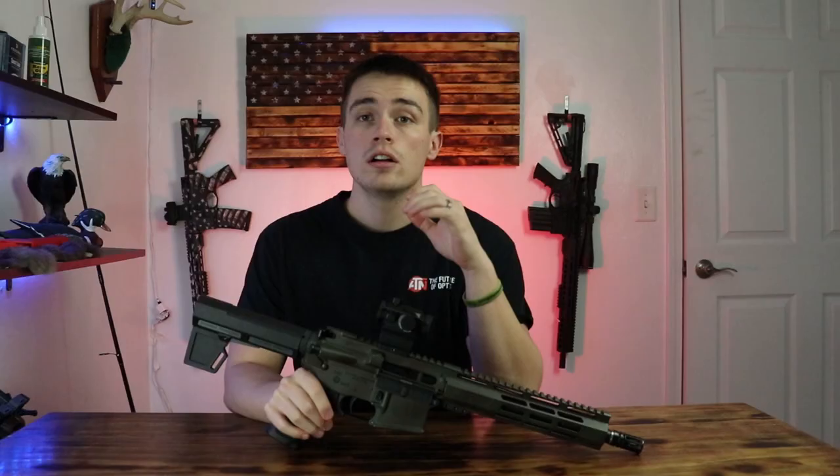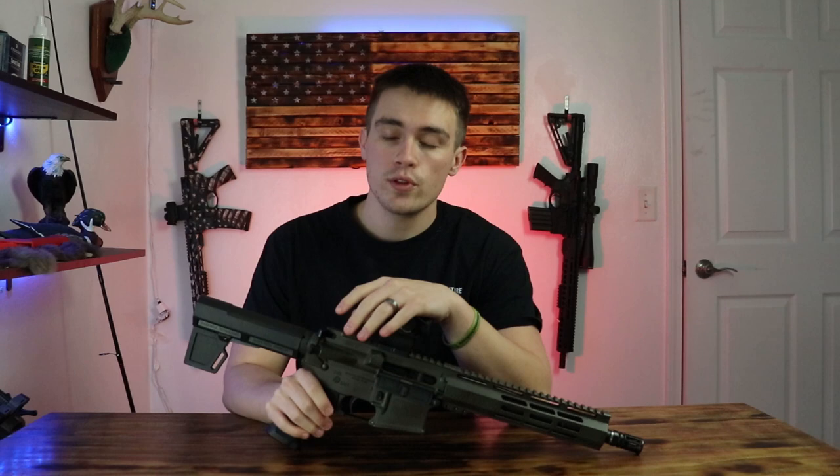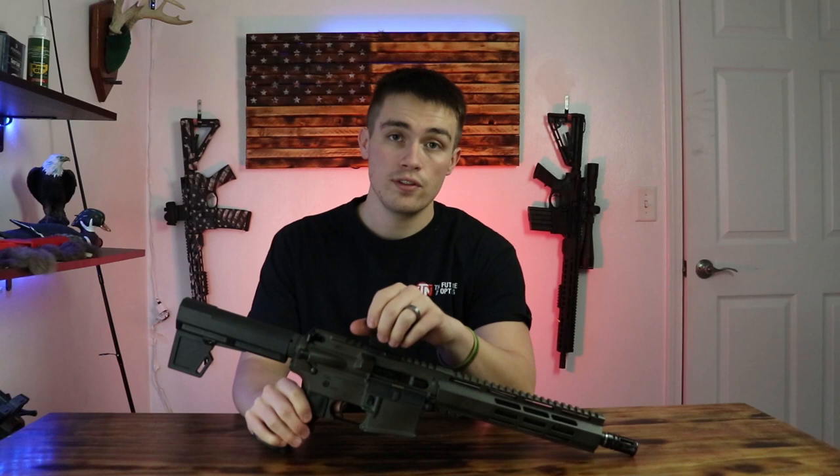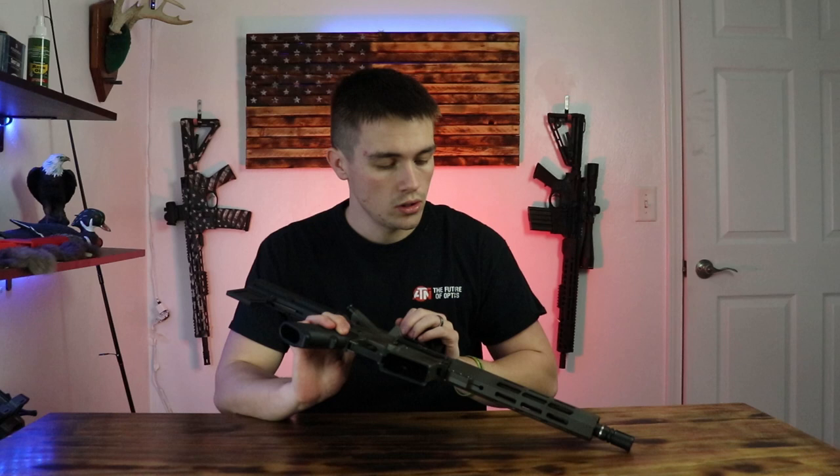So like I said before the intro, we're going to be going over how to paint your AR-15, and I'm going to be doing a kind of spray paint deal on this one right here. This is my AR-15 pistol, 7.62x39 little pistol build, and it's already been spray painted. I'm going to do a close up after I've talked about the process.